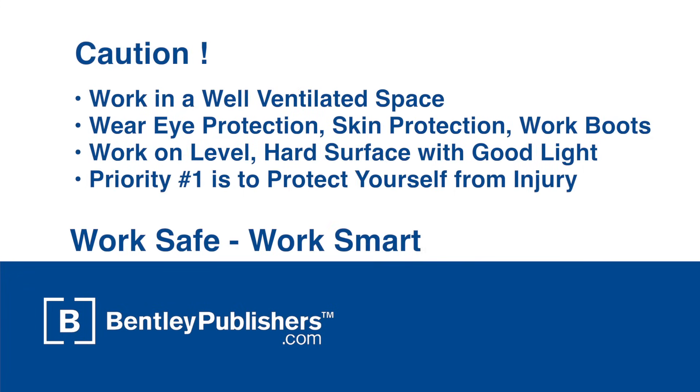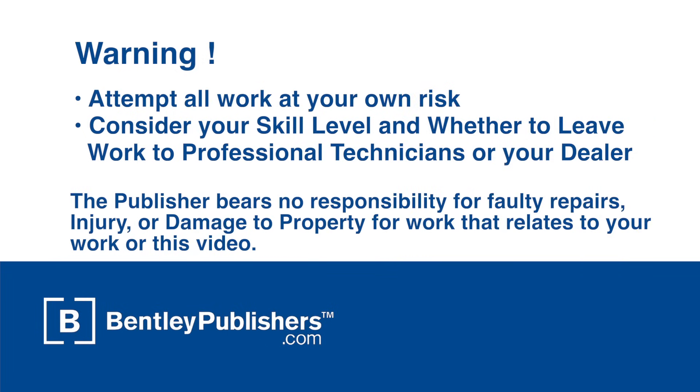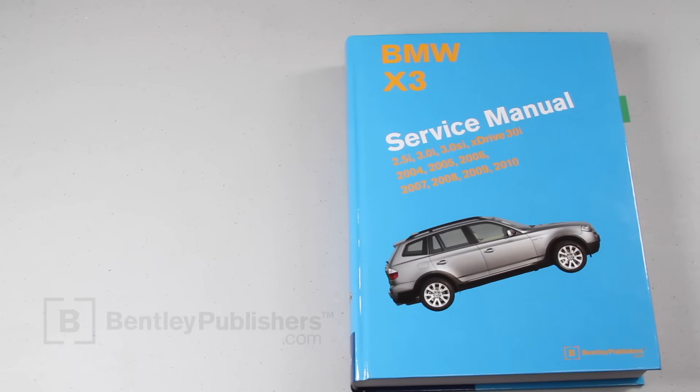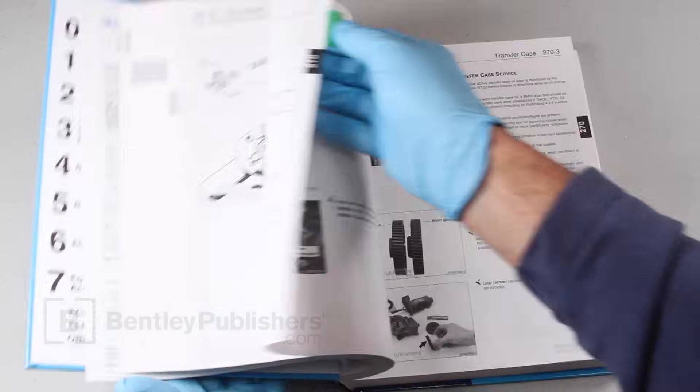Remember to work safe and work smart. Work in a well-ventilated area, protect yourself from injury at all times, and attempt all work at your own risk. Your workshop should be well-ventilated and have a hard surface if raising or jacking up a vehicle. Remember to think about your own safety and the safety of others when making repairs or modifications to your vehicle. Even if you don't feel qualified to do this work, watching the video will give you a sense of the repair and the necessary parts and equipment needed if you decide to have the job done by a professional BMW workshop. Before you begin, consult your owner's manual or the appropriate repair manual for your vehicle.